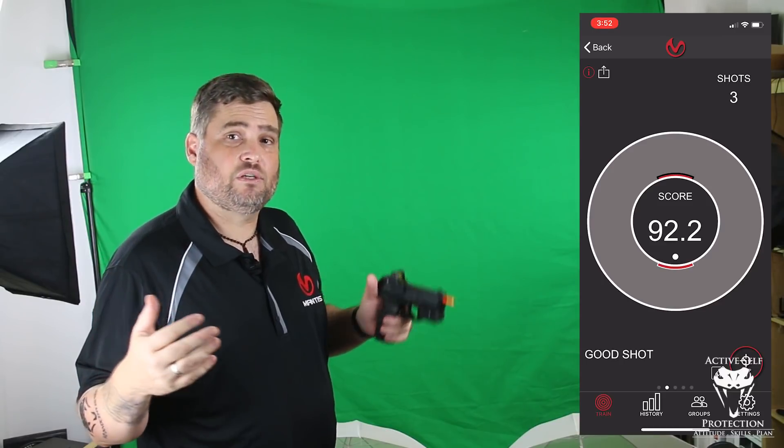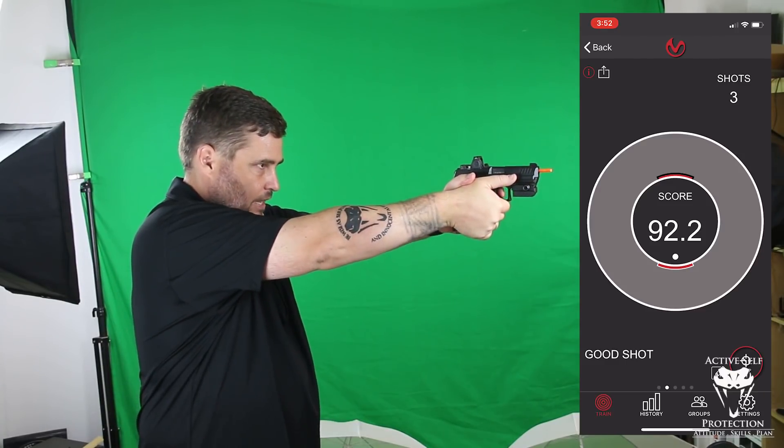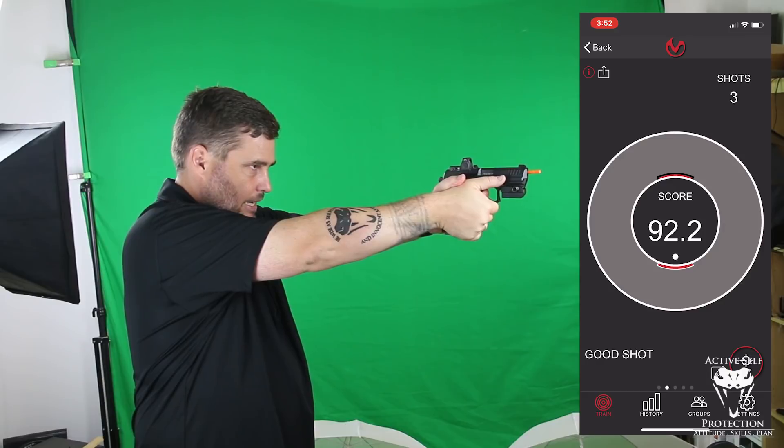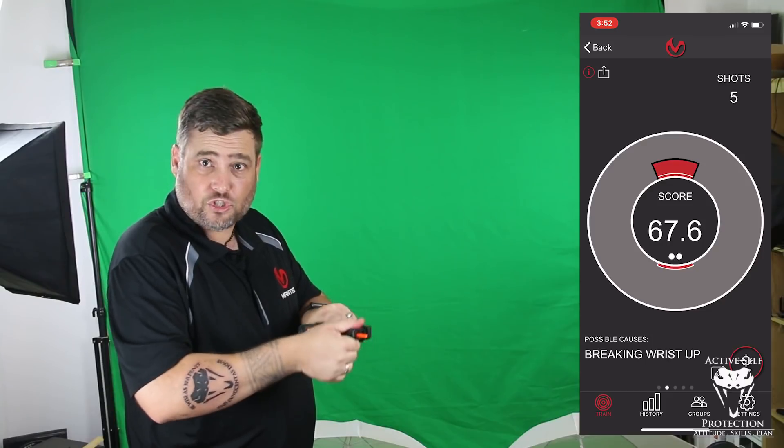Now let's do the opposite — fairly soft with my gun hand and grip the tar out of it with my support hand. So pretty soft on the gun hand and really, really tight on the support hand. What you'll notice is that made me really heel the shot, and I got the worst result right there.